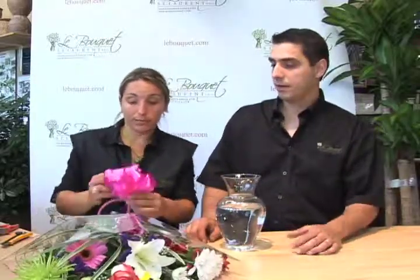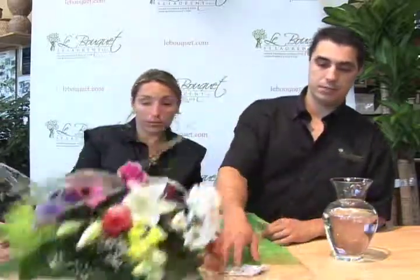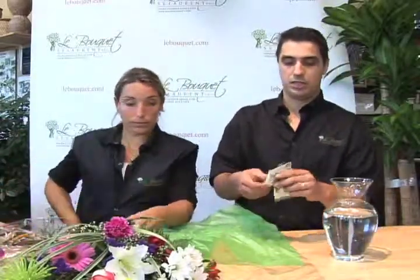The first thing would be to remove the bow from your bouquet and gently remove the packaging from the flowers. Behind the bouquet we will always have a sachet of floral life along with an instruction care tag.